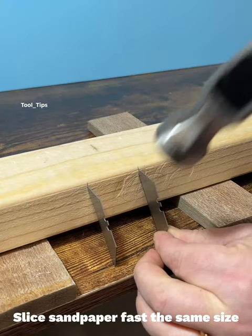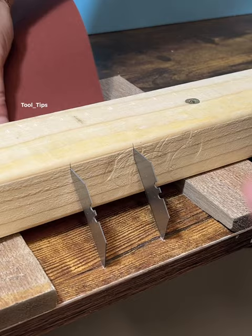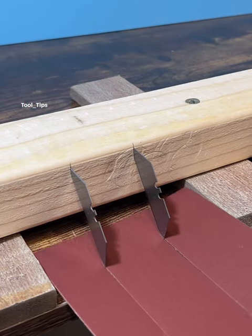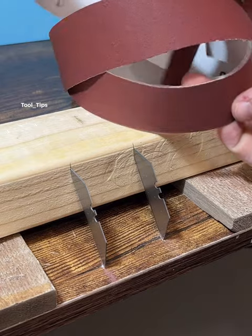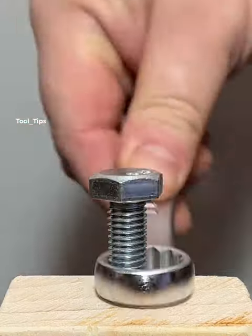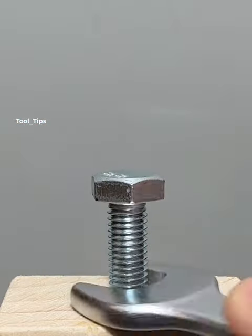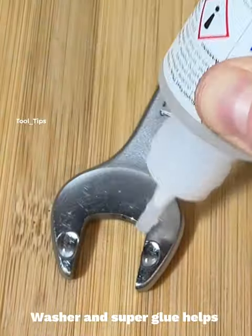Slice sandpaper fast to the same size. A washer and superglue helps.